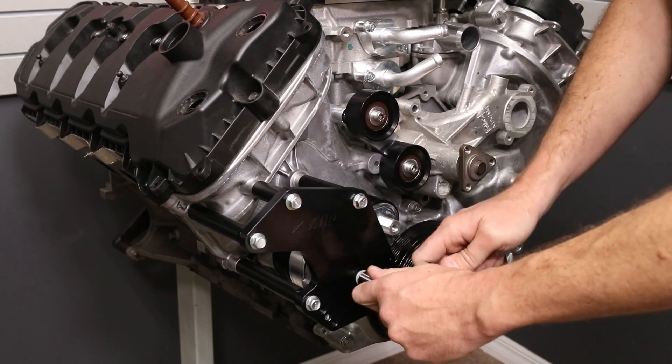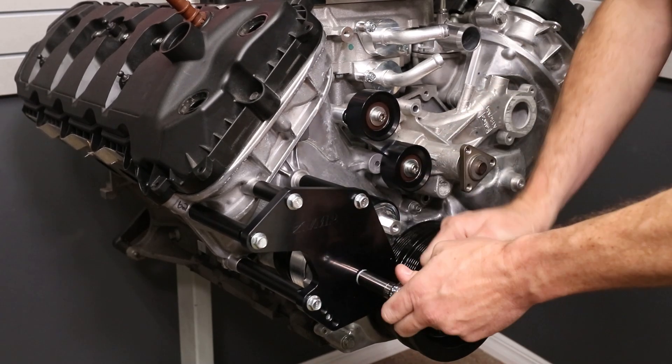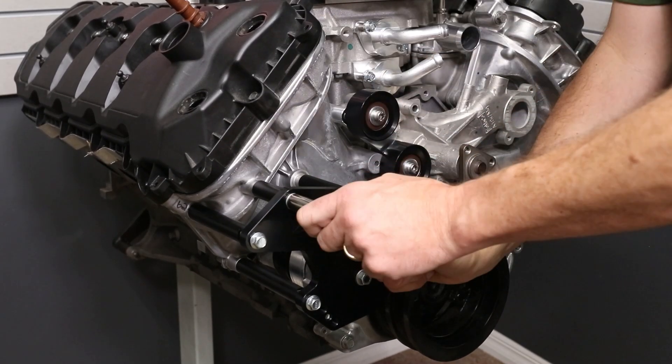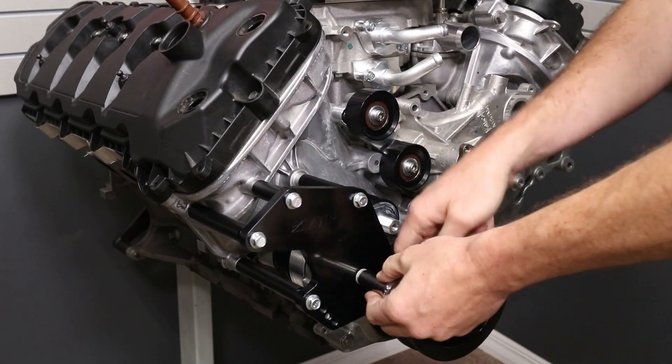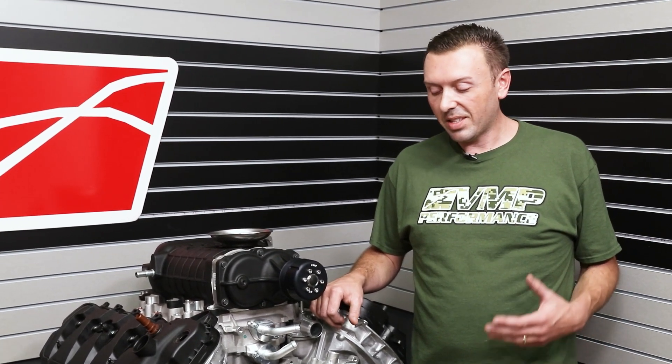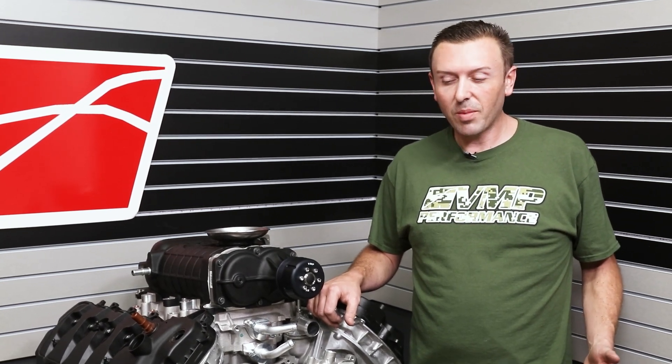So I'm going to go ahead and snug everything down. That concludes the installation of the VMP AC bypass bracket. This is something I've been working on for a long time. I hope you really like it. I hope it gives you some more options to build your dream car. I'll see you next time.